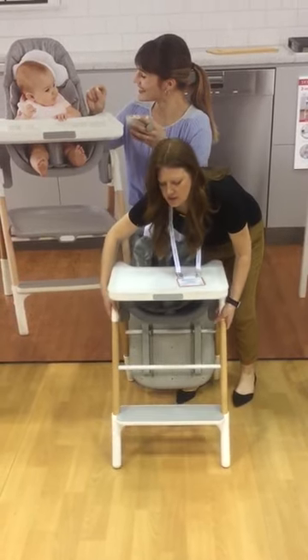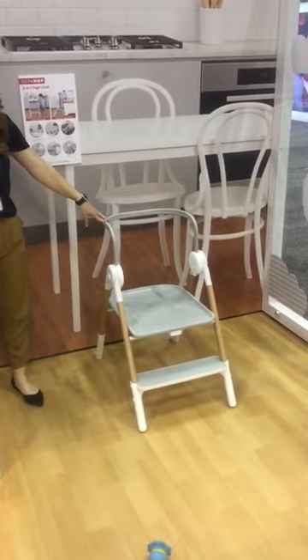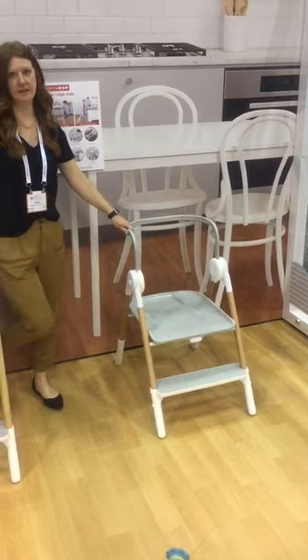When the child outgrows the high chair you can convert it over to the kitchen helper model by removing the seat and just adding the railing on the side.